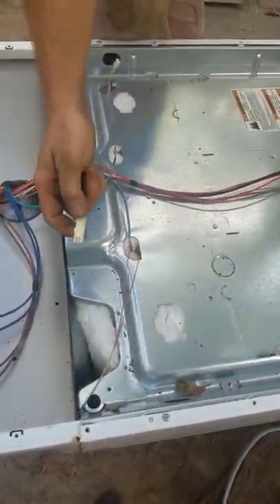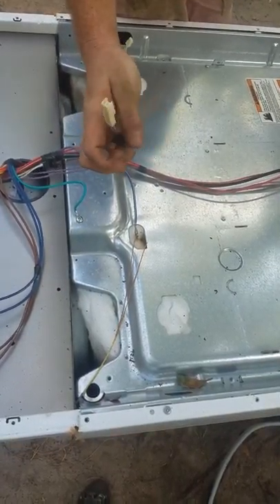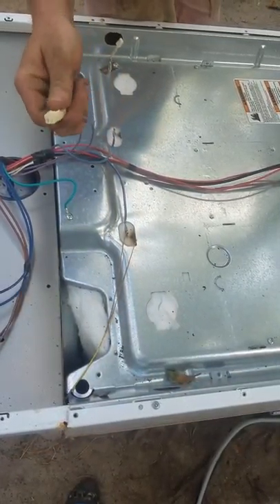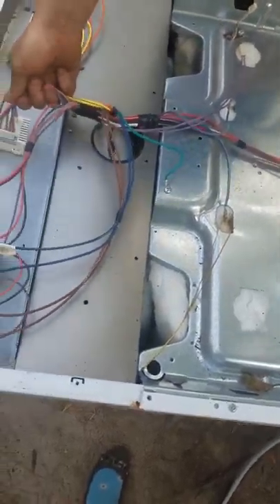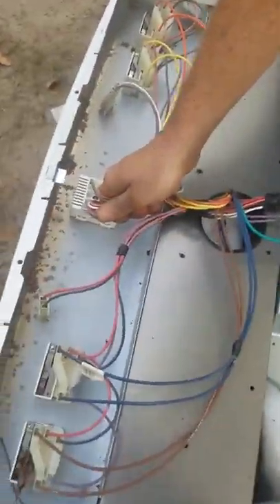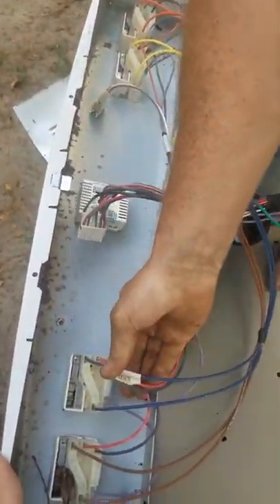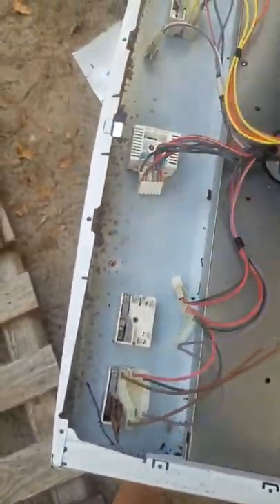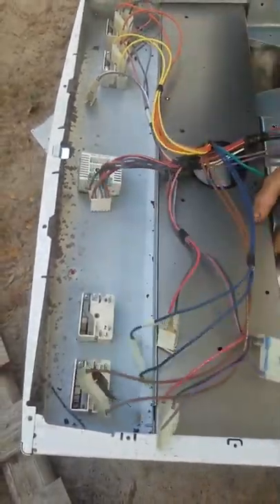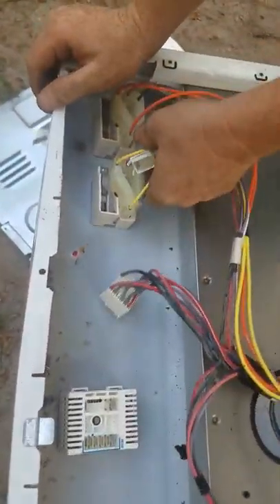Remember, if you take it to the scrap yard you need to cut off the ends, because if not it'll be way less money. You've got to cut off all these ends — even the metal ends — like when you rip it out of here. Cut all of them off. We'll go ahead and rip this side out.